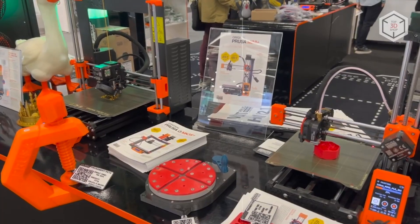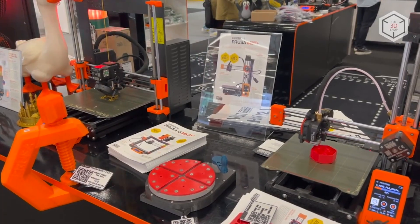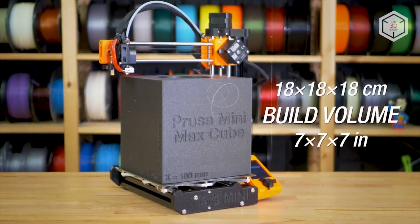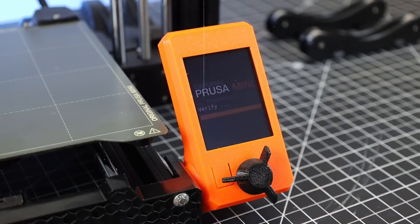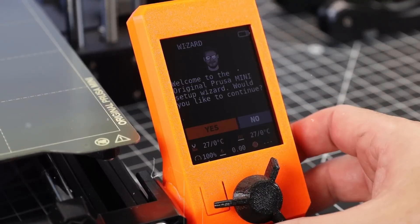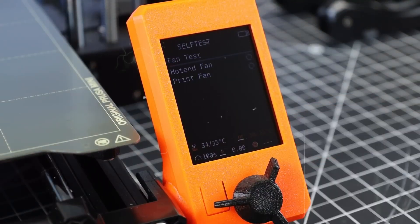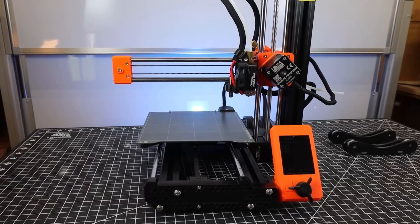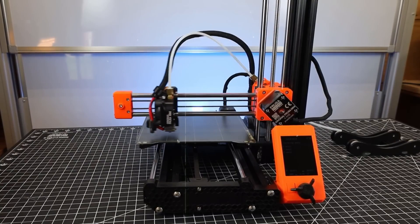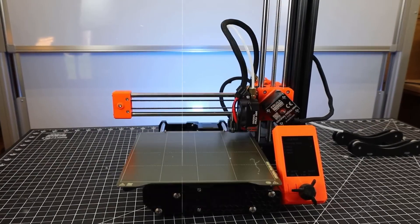Think custom model parts, phone stands, brackets, or small repairs. One standout feature is the SuperPinda Auto Mesh Bed Leveling, which ensures consistently smooth first layers — a big win for beginners who don't want to fuss with manual adjustments. The Mini Plus supports a wide array of materials: PLA, PETG, ABS, and flexible filaments, making it versatile enough for both casual and more demanding prints.